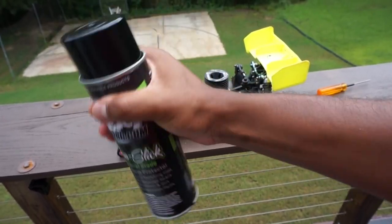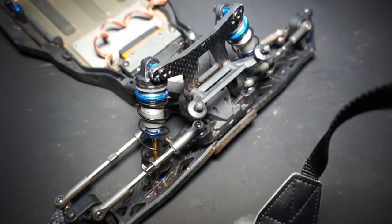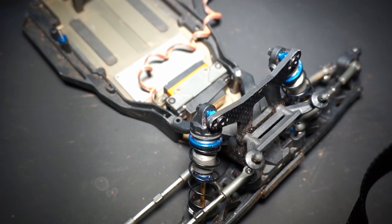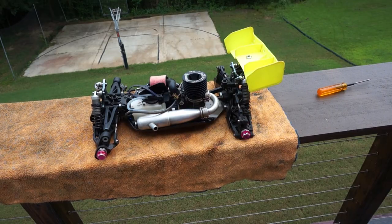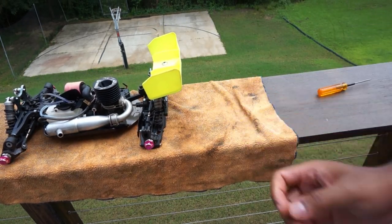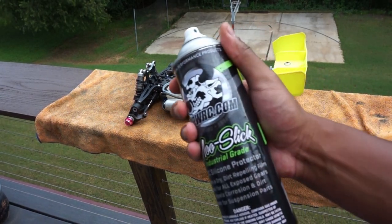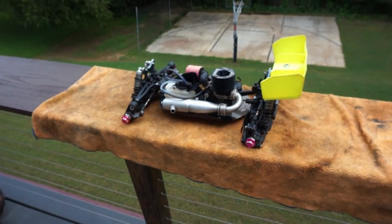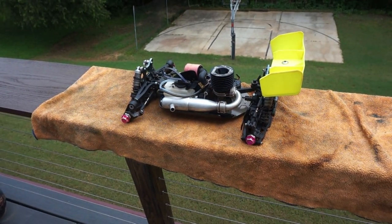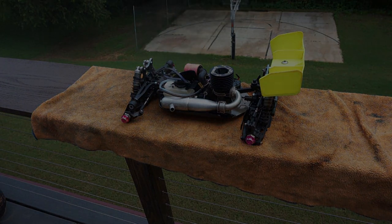Ideally, you'd want to use this on a car that hasn't been run yet in order to keep the plastics looking new for longer — like this T6.4, for example. However, I don't have that luxury, so we'll apply it onto a clean buggy. The way it works is simple: spray it onto the individual parts you want to protect, like the arms and such, and wait for it to cure. The hotter it is and the more direct sunlight that hits the parts after spraying, the faster they'll cure. For maximum protection, I'd recommend letting it sit for about 12 hours — basically overnight. You'll know it has cured when the car looks wet but is actually dry.